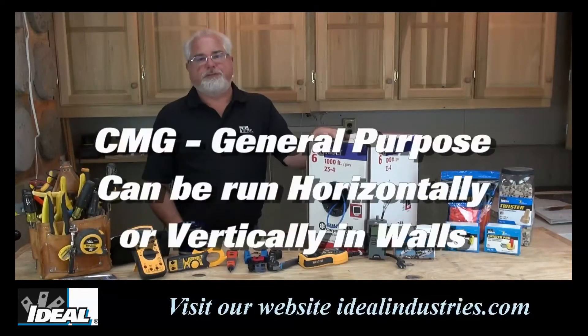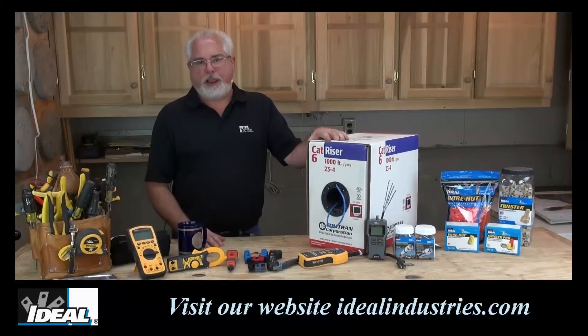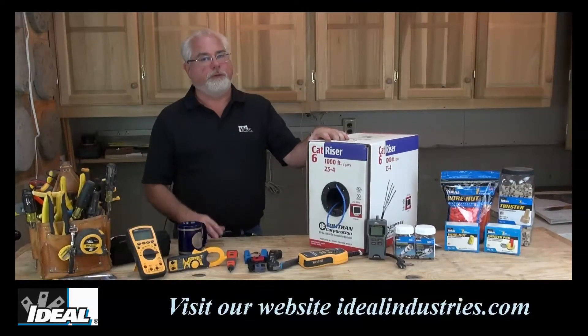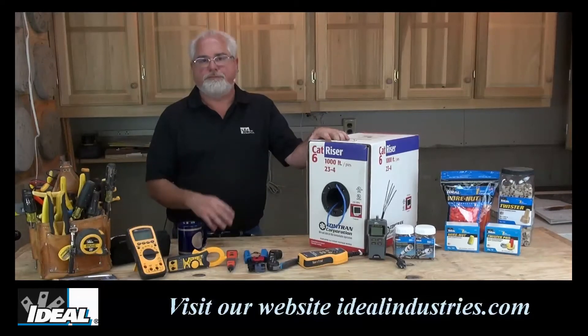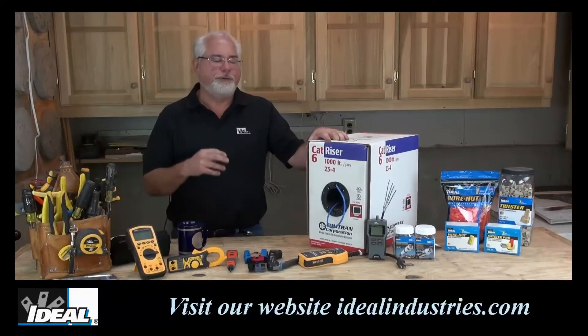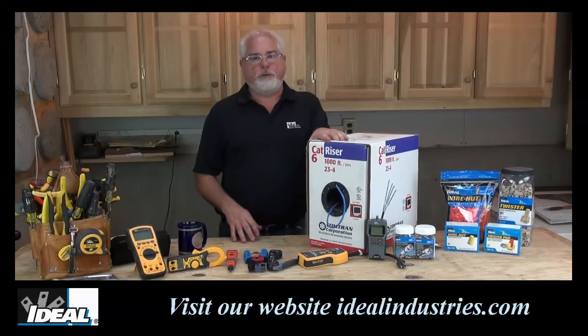The next designation up from that is CMG, or general purpose wire. A lot of your patch cords and things like that are CMG. General purpose cable can be run horizontally or vertically through a building, but only up to two floors. The reason is because when it catches on fire, it typically stays on fire and puts off a lot of dense toxic smoke you can't see through. So really not what we want in walls.